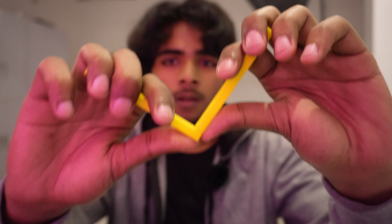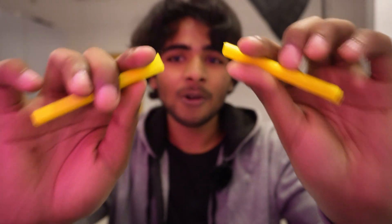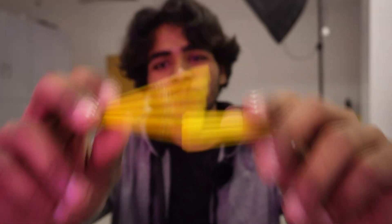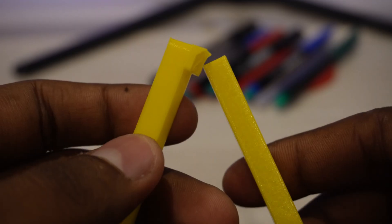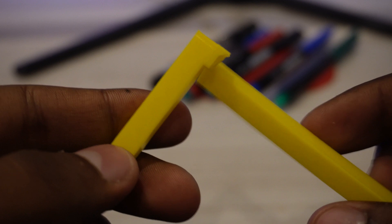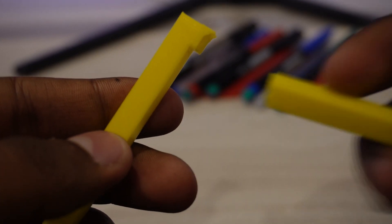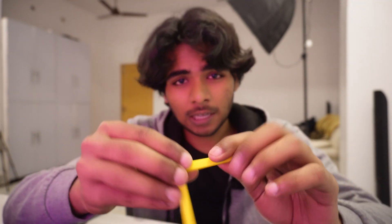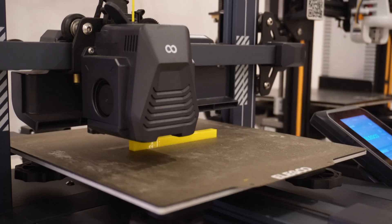Tip number one is pretty simple. You see this model I just printed — you can see how easy it was to break. It's a thin model, 5 by 5 millimeters, and it literally broke from the layer lines. You might be wondering why it broke there — remember, your print is weakest along the layer lines. That's why I printed this thing vertically.